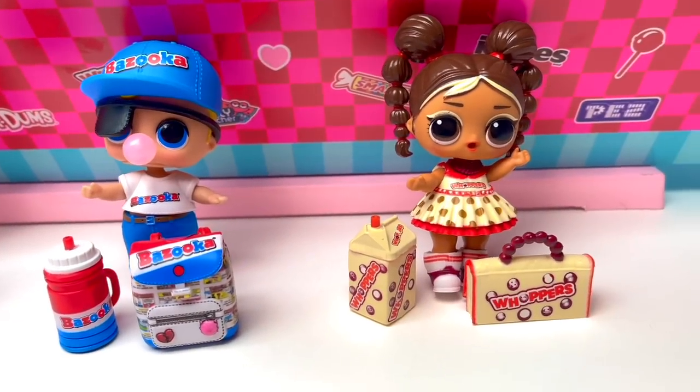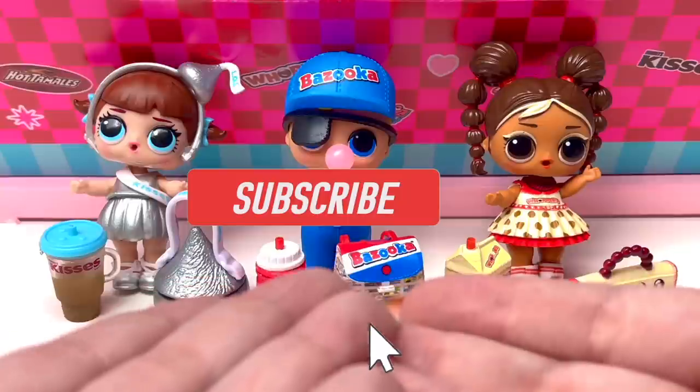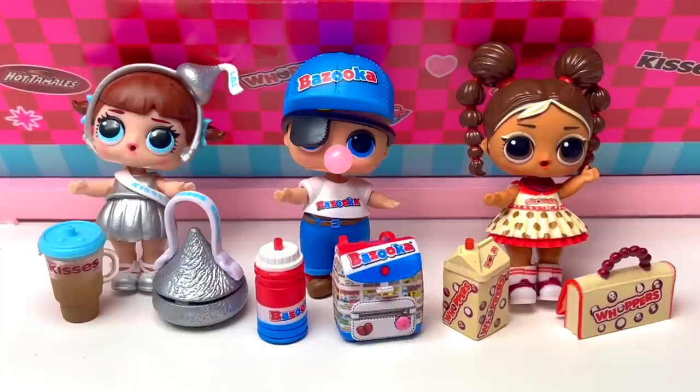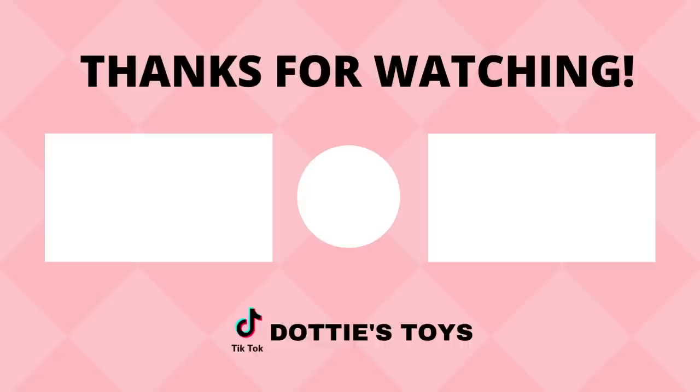Here are all of our dolls up close — I can't get over how much I love this collection. I definitely give it an A-plus and would definitely unbox these again! If you like this video give it a thumbs up, hit that subscribe button to be the first to see my future content, and don't forget to hit that notification bell. Happy hunting, happy unboxing — have a great Kisses, Bazooka, Whoppers day! Bye!